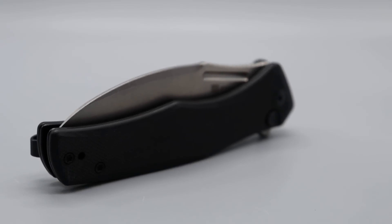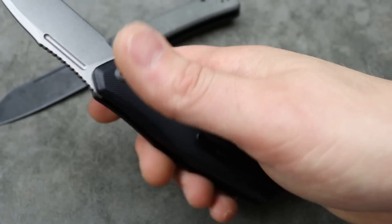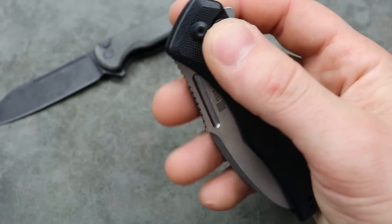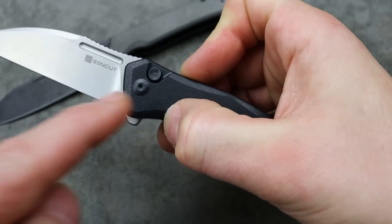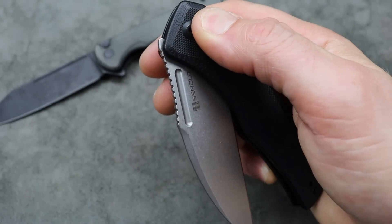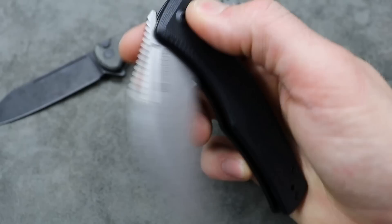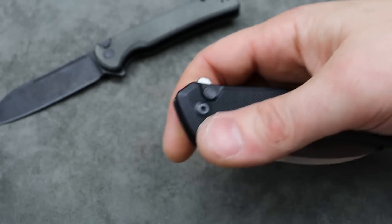This one is the Wharncliffe option — very, very snappy. Great fit and finish, great action. Deep carry clip that's reversible, and a button lock. A button lock is very easy to use — all you have to do is push the button and it'll close. It is riding on bearings. Very snappy, great sound.